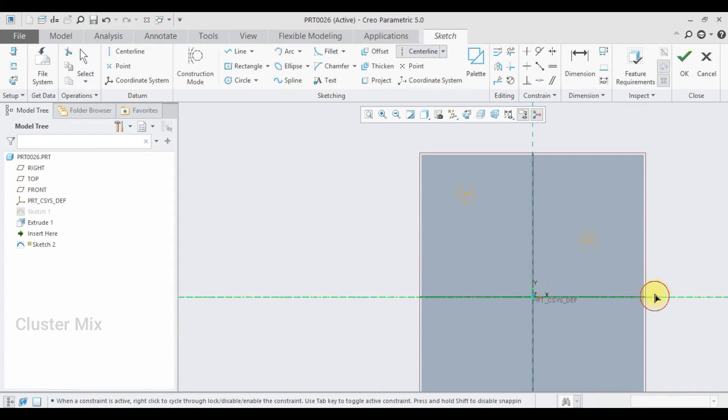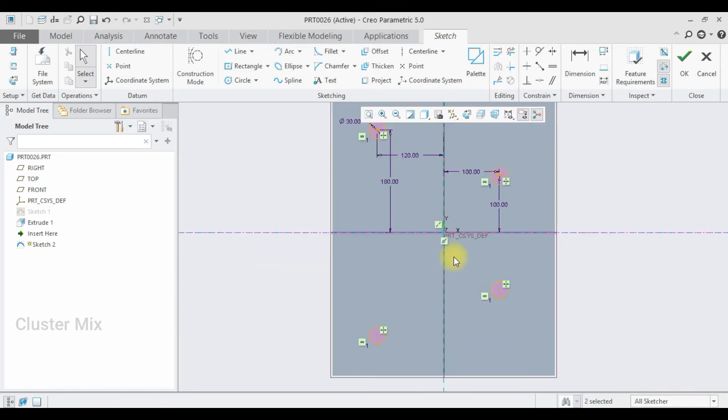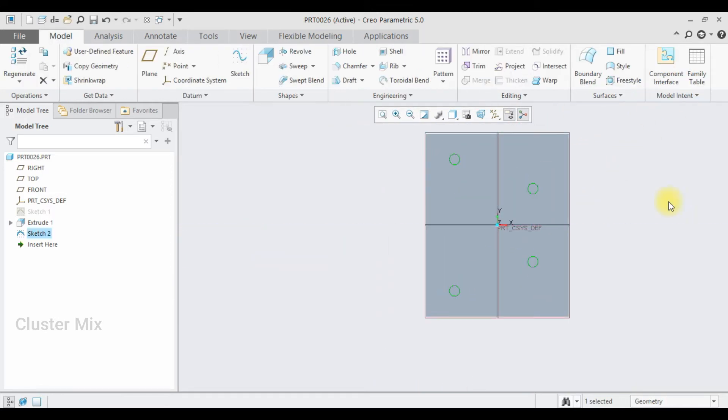I want this vertical dimension to be 100. Then I'm going to create a horizontal center line to mirror this one. I'm going to select these two circles — select this circle, hold down the Ctrl key, select the other circle, and use the Mirror command to mirror them.